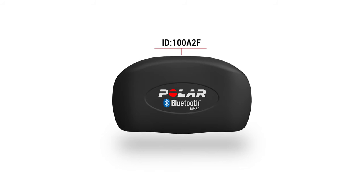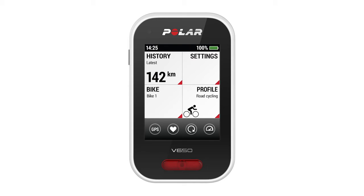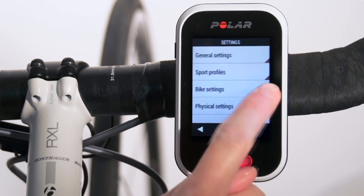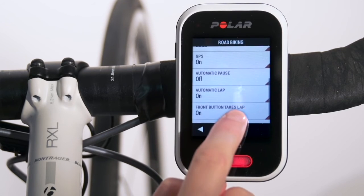If needed, you can check the ID from the sensor. Next, a brief overview of the V650 menus. You can see the details and totals of your rides from History in the main view. Choose the right bike for your ride from Bike and the right profile from Profile. Choose Settings if you'd like to define specific views for each cycling profile you do and choose what data you want to see when you train.